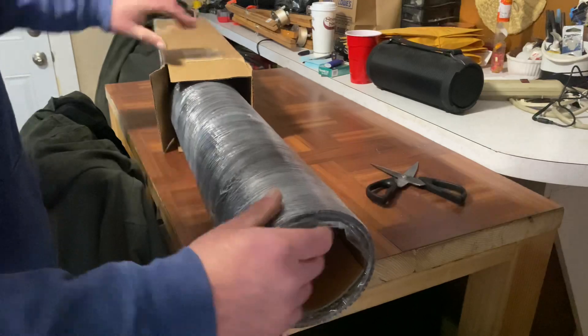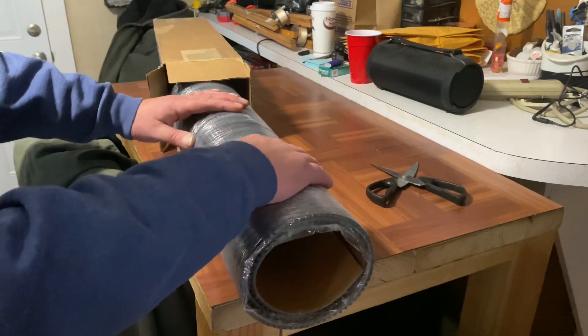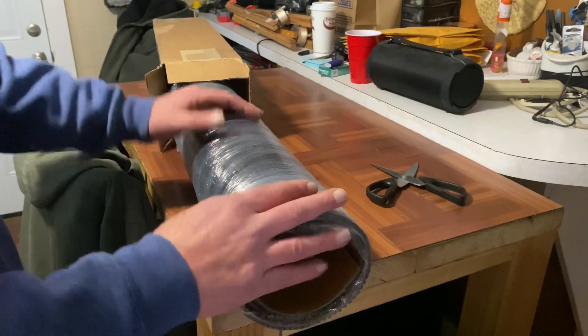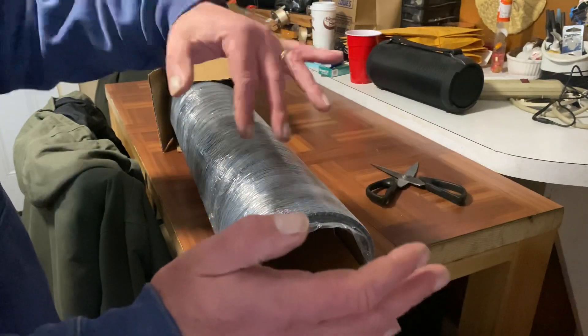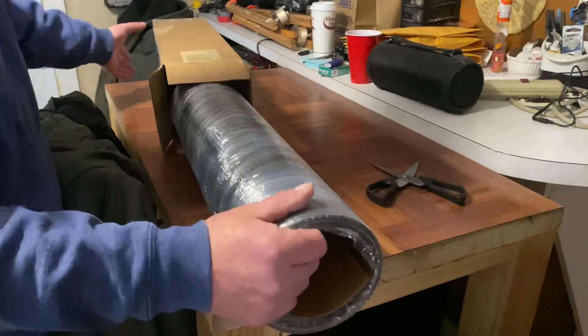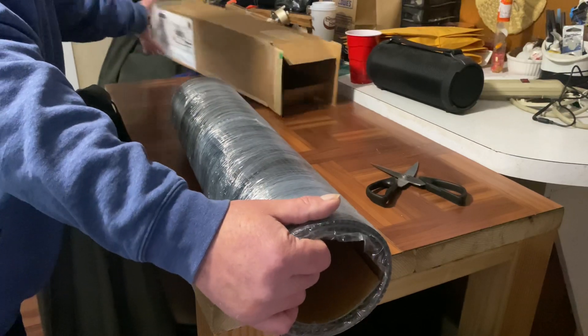This just came — this is a Vortex matting. You put it in the first quarter to a half of the sluice box, right where it dumps into the box.